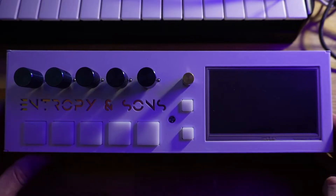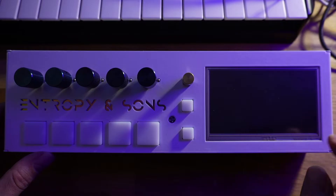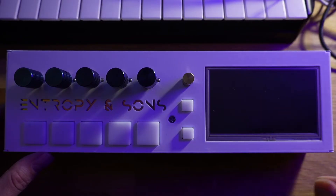We'll start here on the top of the synth. On the right side you'll see the LCD panel and touchscreen, which is the major UI point for the synth. One thing to note is that it is a resistive touchscreen as opposed to a capacitive one, which you might have on your phone, so you'll probably need to touch a little bit longer than you might be used to, but it should still work just fine.